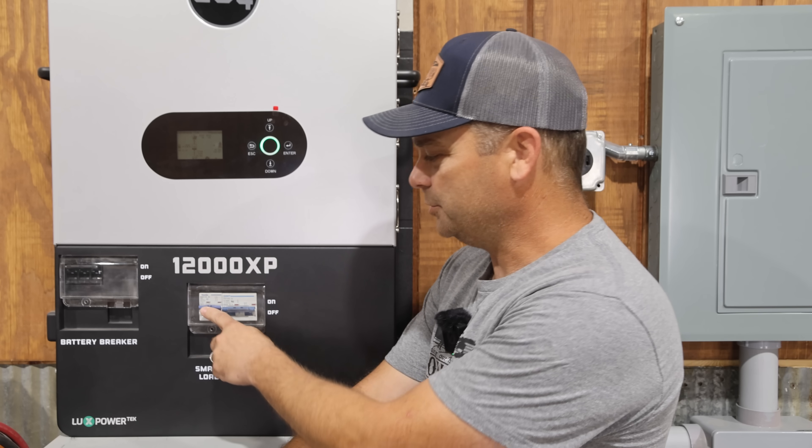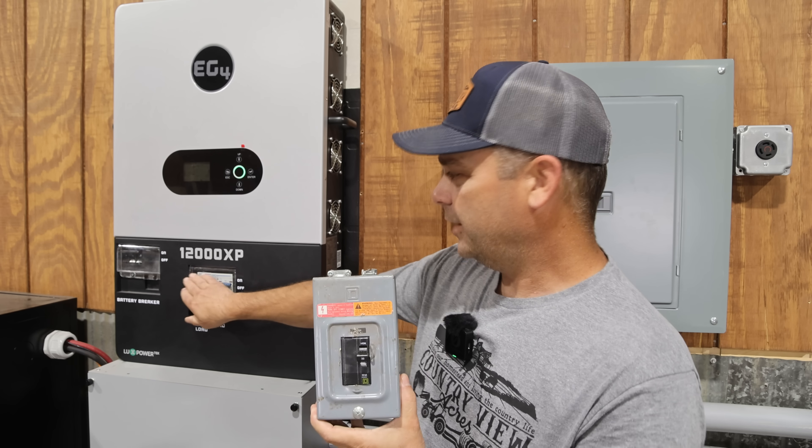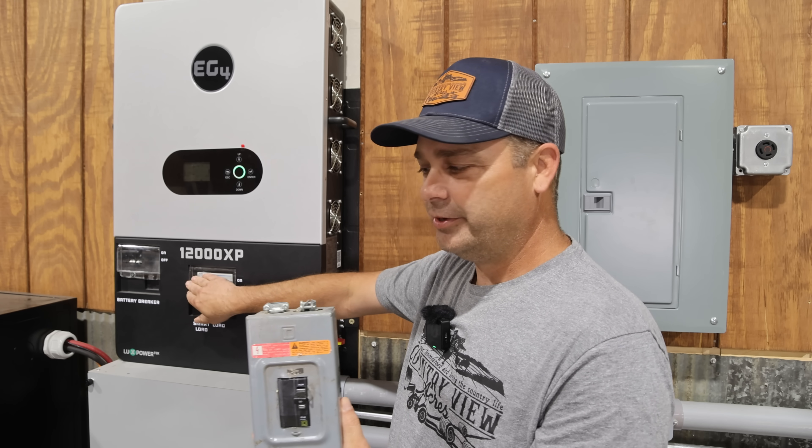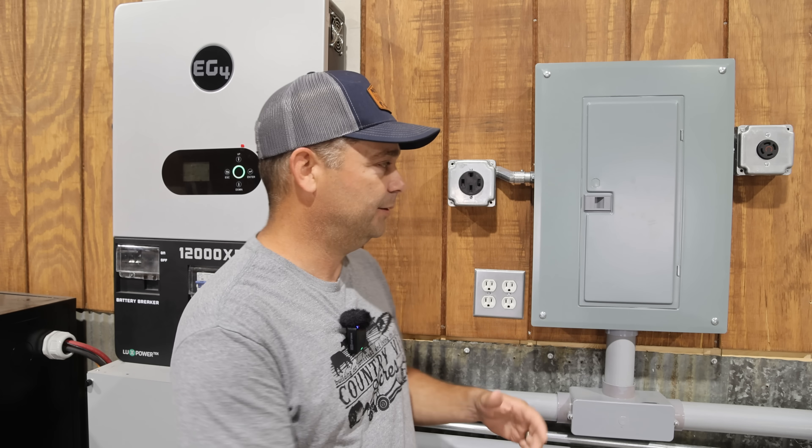So what I would do is wire this breaker up over to another breaker panel. It doesn't have to be a large breaker panel — it could be something as simple as a small enclosure with a single double pole breaker. This is a 30 amp breaker, so this would be the right size for my mini split. I could wire from this 63 amp breaker over to this, and then from here wire the correct wire size to the mini split. And now I've got a smart load hooked up. If you wanted to have more than one smart load, you could wire the 63 amp breaker up to a load center.